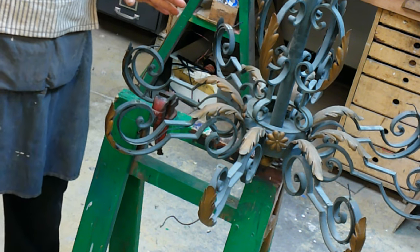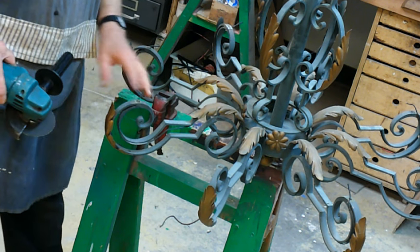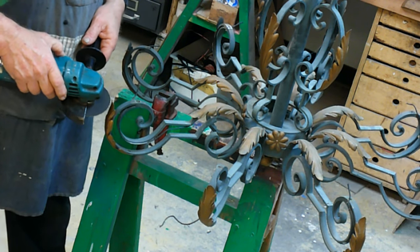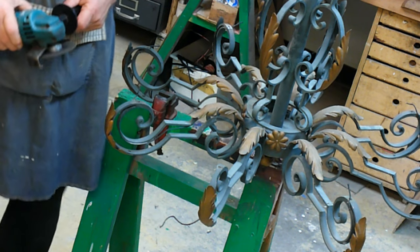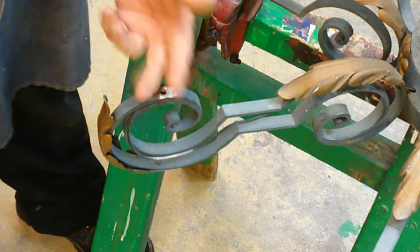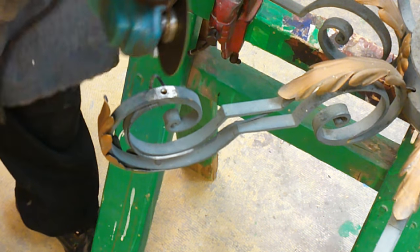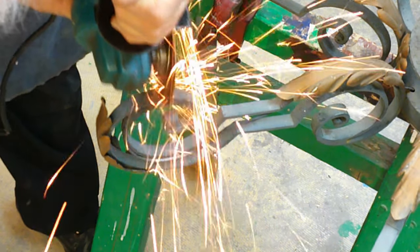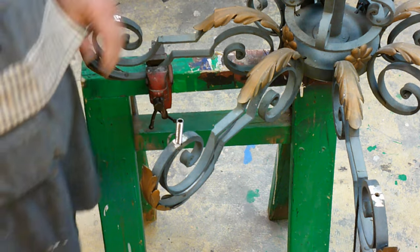The key to getting a good weld, especially a small weld, is that it's got to be really clean. I've got paint, a little bit of rust and stuff like that on here, and I've got to get all that off. Next, I'm going to cut a slot across here that will give me more surface to weld that's actually below the surface. What I need to do now is set this small piece of pipe right here and weld it.